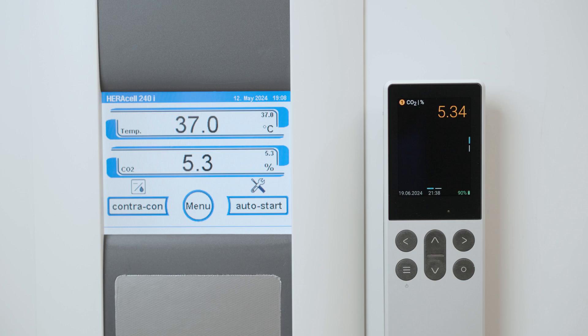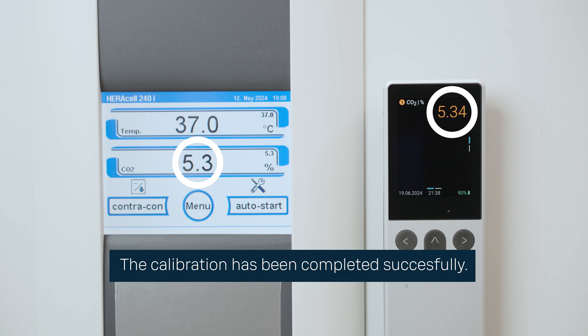After this, let's compare the readings of the freshly calibrated probe and the incubator CO2 reading. The CO2 value of the incubator should be adjusted accordingly to the handheld reference instrument through the incubator user interface. Now the calibration is completed successfully.